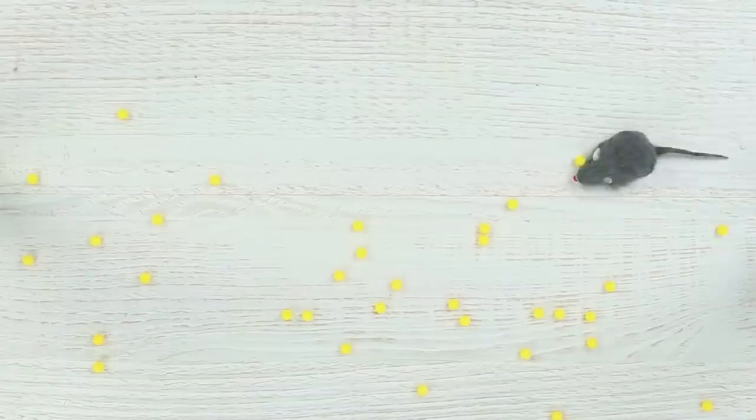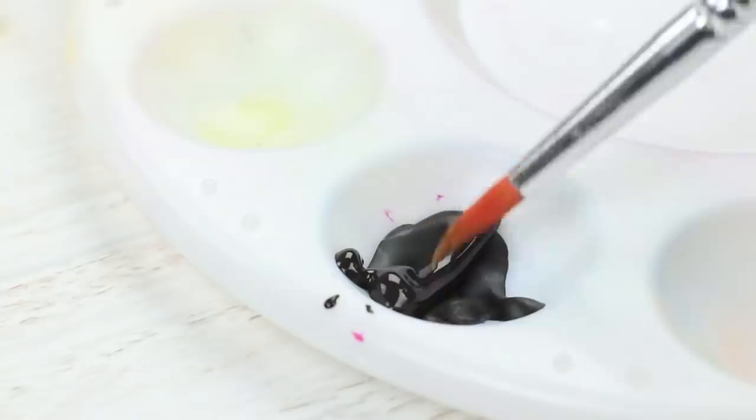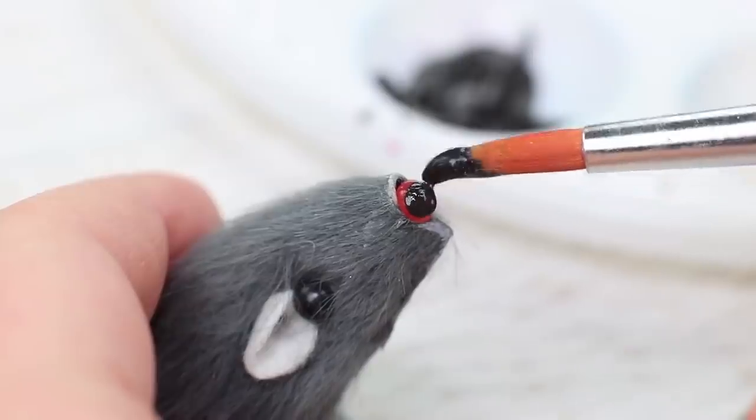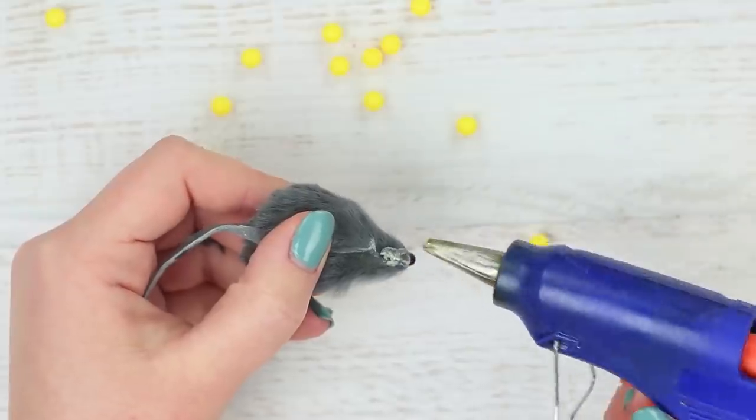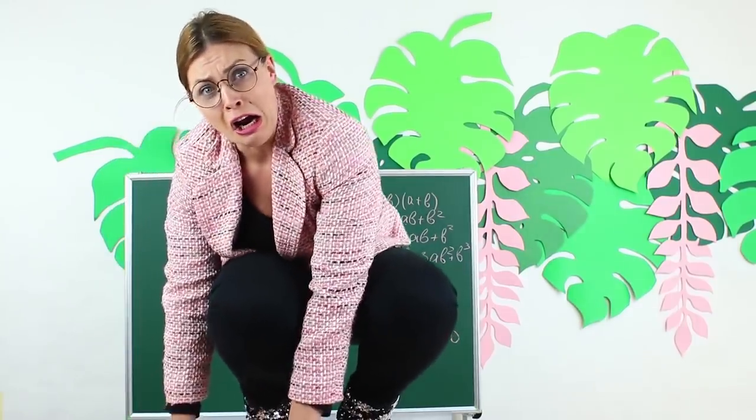Everybody knows that Miss Smith is terrified of mice, but you should face your fears. This is why we prepared a little fluffy mouse to prank Miss Smith. Buy a realistic stuffed mouse for cats in a pet shop. Paint the nose of the mouse black. Attach fishing line to the belly. Put the mouse onto the teacher's desk and pull up the line. Miss Smith, all in fear, jumps up on the desk. Watch out! Don't smash the mouse!